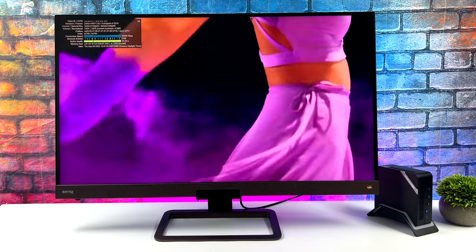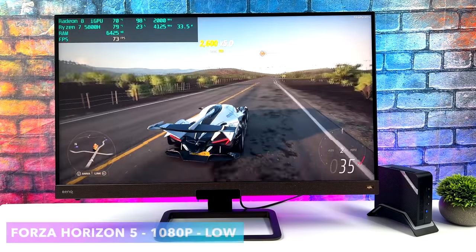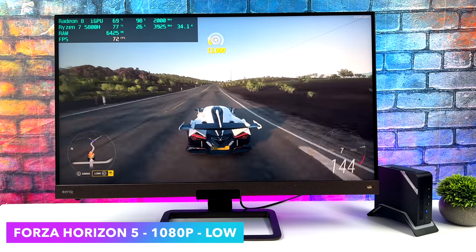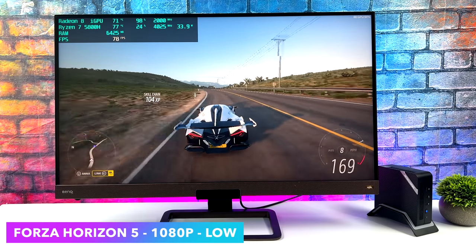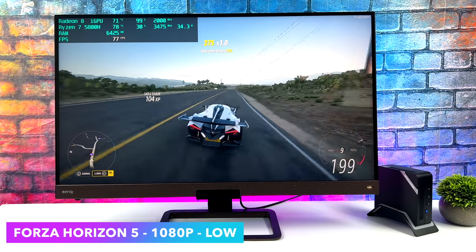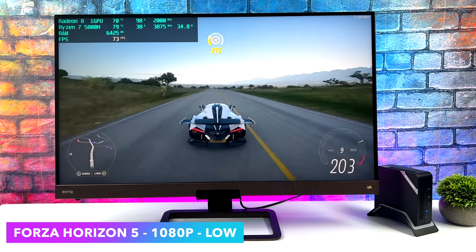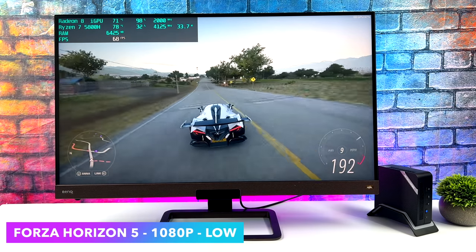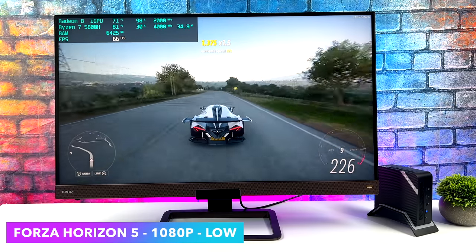Next I jumped into some PC gaming. First up, Forza Horizon 5 at 1080p low. On these Ryzen chips I've always had really good luck with this game at low settings. Some lower-end chips can only handle it around 720 or 900p depending on the chip, but with this we're at 1080p and it's running great — we actually got an average of 71fps. Not bad at all, and it still looks great at low settings given that we're at 1080p.